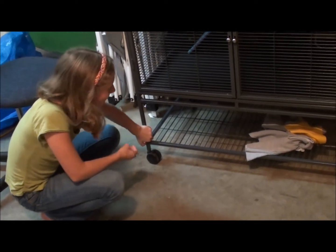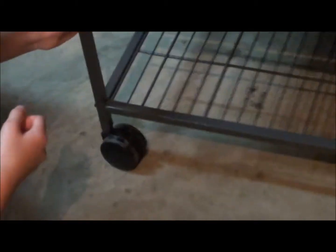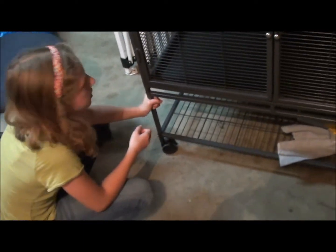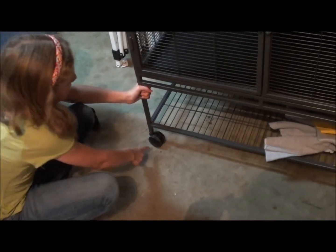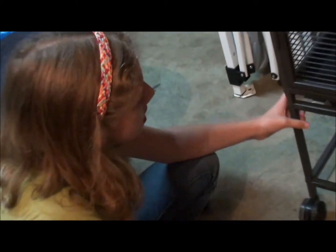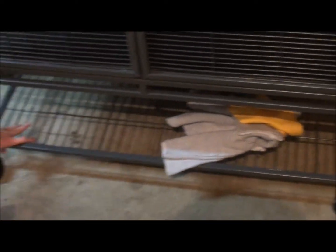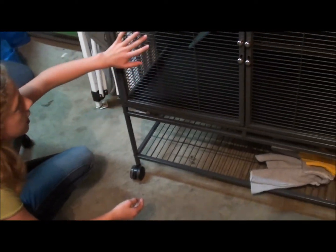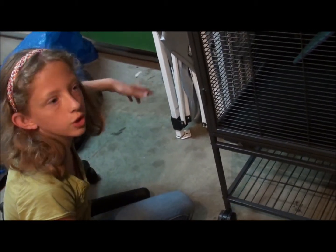As you can probably tell, this Critter Nation is on wheels. These wheels are amazing — they will actually move and adjust to the direction you're trying to move the cage. The wheels are connected to a shelf at the bottom. This shelf is great for storage of anything you have for your animals, so you don't have to clear out extra shelving space to devote to your animals.